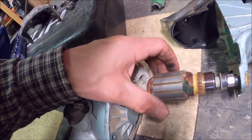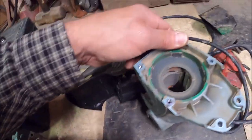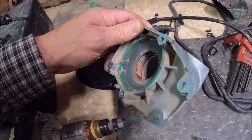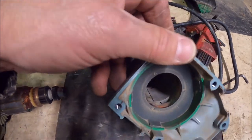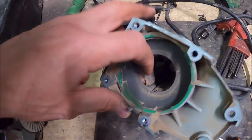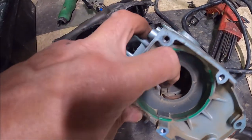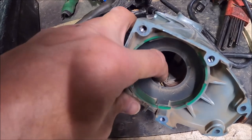That motor doesn't look too bad. Now, that could be in the windings down there — we'll have to yank those out. But I have seen nothing except maybe the insulation around the end of the stator here.